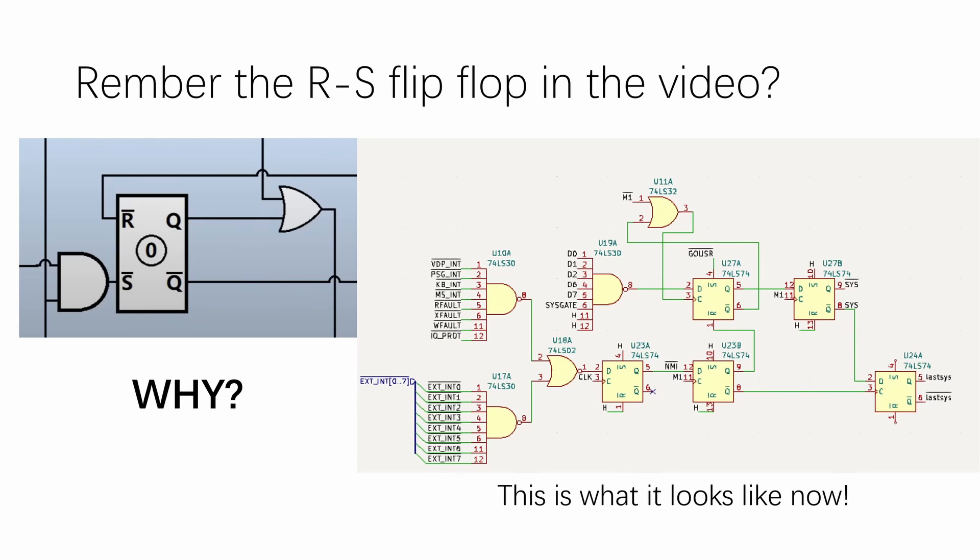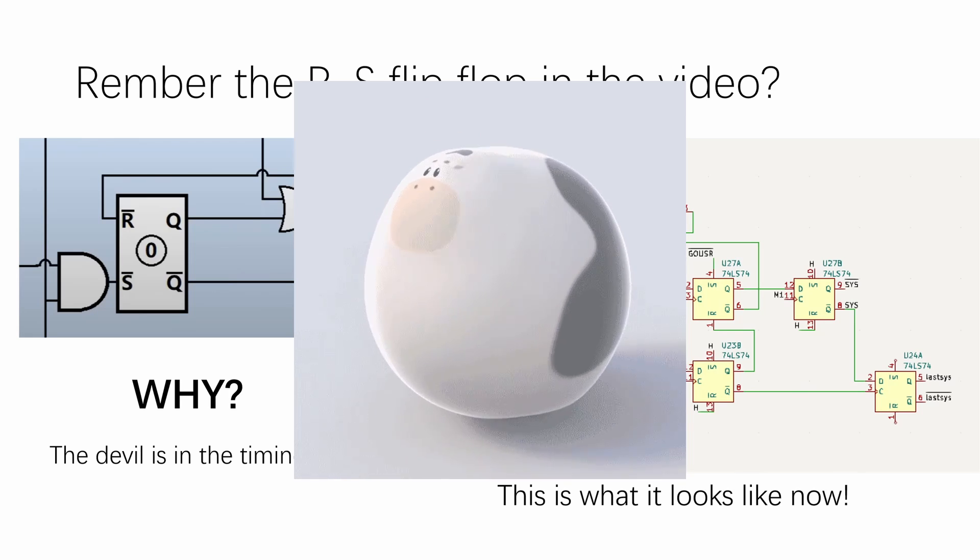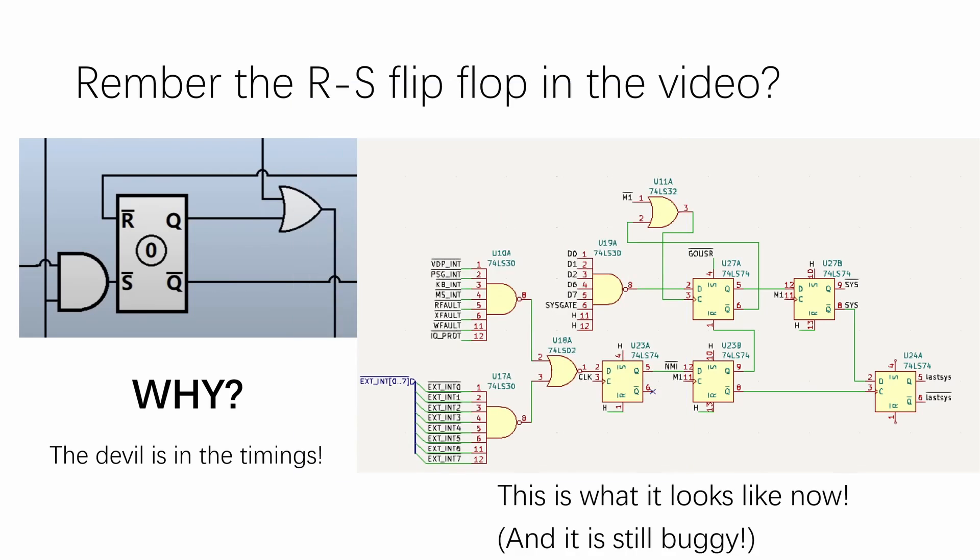Why such complexity, you may ask? Because the devil is in the timings. In the original video I basically glossed over all the timing requirements and assumed that all the timings will work out. However, in electrical engineering, that assumption is basically like assuming all cows are perfectly smooth spheres. And let me tell you, this circuit is still buggy, but I'm going to leave it as a challenge for viewers to figure out what bugs it has. If you spot a bug that will make the hack enter system mode or kernel mode when it shouldn't, please leave that in the comment section below.